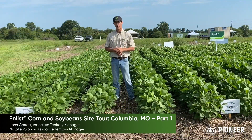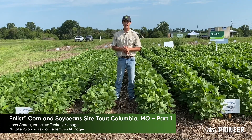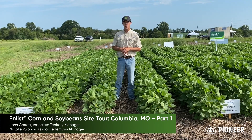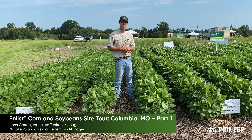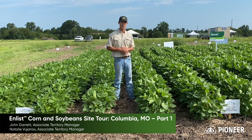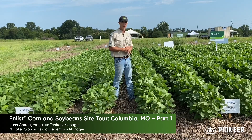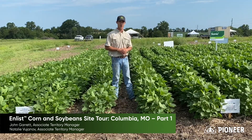With this four-row block on my right, this is an application made with Enlist One, Select Max, and Durango DMA — a very good mix for smaller broadleaves, tougher-to-control grasses, and volunteer corn. With the four rows on my left, we have a treatment of Enlist One plus Liberty with EverPre-X. This is important because it controls harder-to-control broadleaves such as waterhemp and marestail, and it also provides a layered residual product to keep the field clean until harvest.